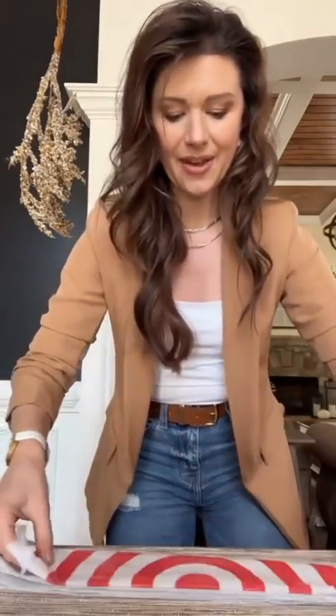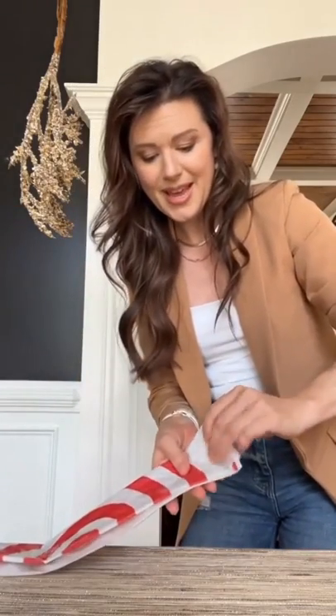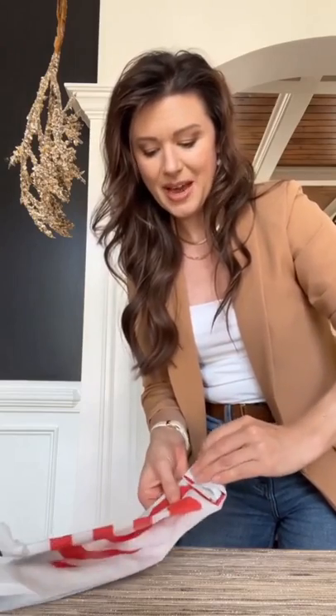Here's what I do: I take the bag and push all the air out like this, then fold it in half, push all the air out, fold it in half again, push all the air out, and then I start creating these little triangular folds, just alternating back and forth all the way up to the top.